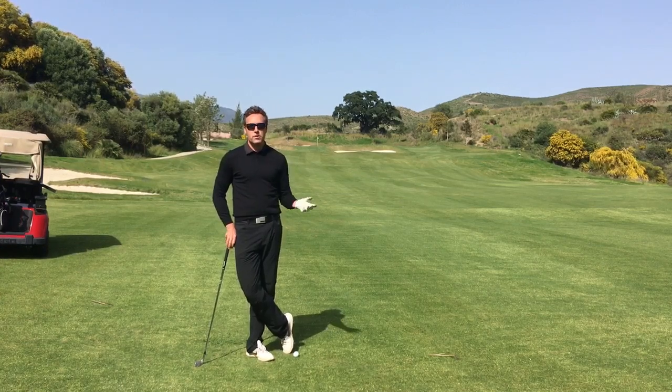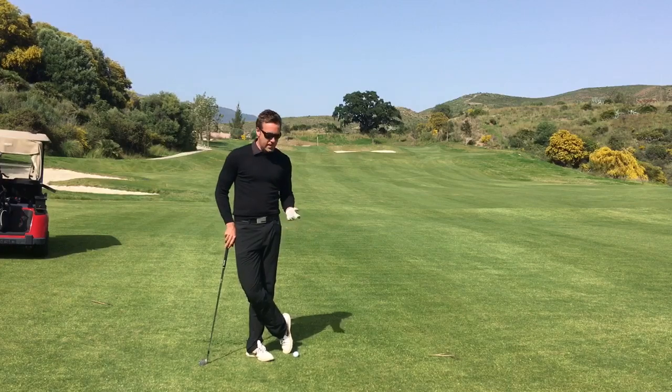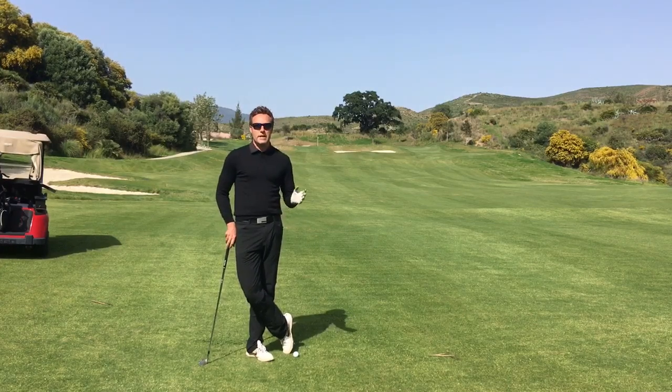If you find that your clubs are too long or too short, you can go ahead and get a custom fit. It is the cause of many poor shots, so give it a check and see how you go.